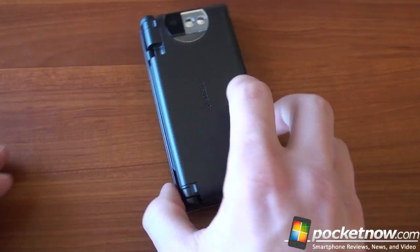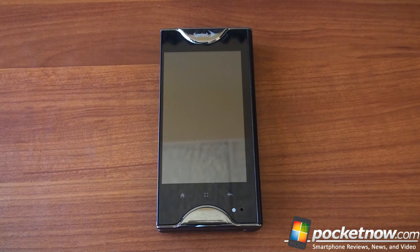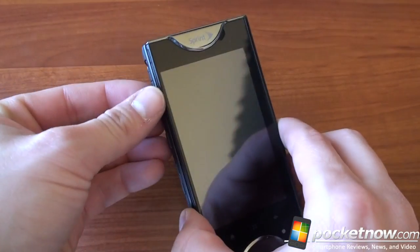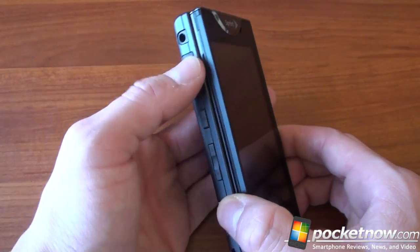Now let's talk about what's inside. There's a Qualcomm Snapdragon 1 GHz processor — one of the newest ones, not dual core — but this device is actually pretty fast. It's also got 512 megabytes of RAM. It has about 500 megabytes of built-in ROM storage, plus an 8 gigabyte card that comes in the box. It's a Class 4 card, so you get a little bit of extra storage there.